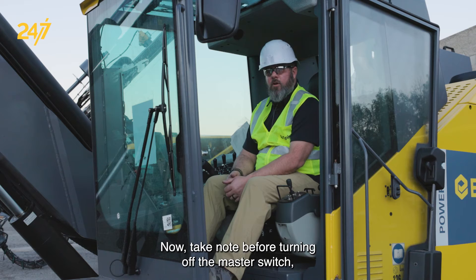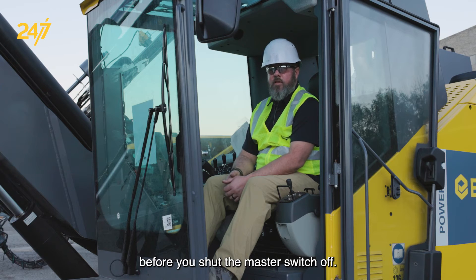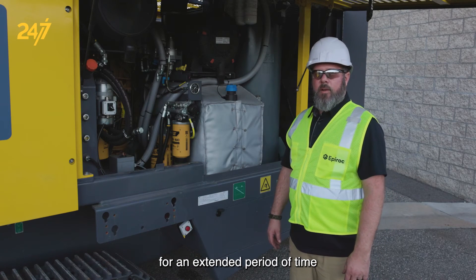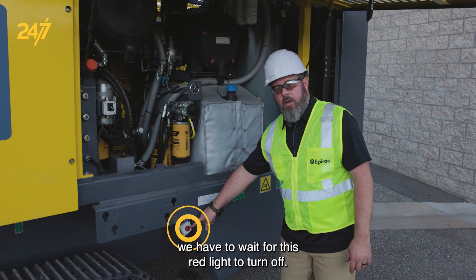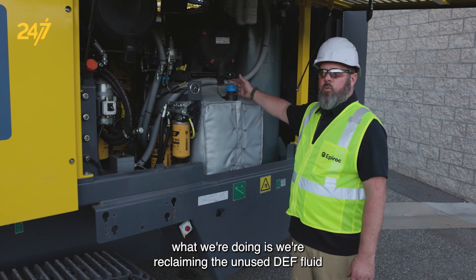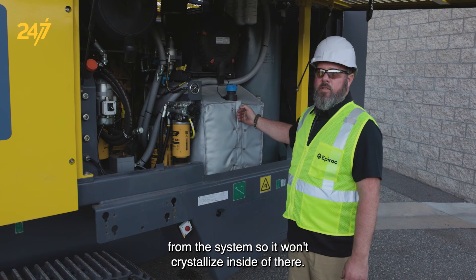Before turning off the master switch, there's a red light by the master switch that must turn off before you shut the master switch off. After you shut the engine off for an extended period of time or at the end of your shift, before shutting the master switch off we have to wait for this red light to turn off. While this red light is on, what we're doing is reclaiming the unused DEF fluid from the system so it won't crystallize inside of there.